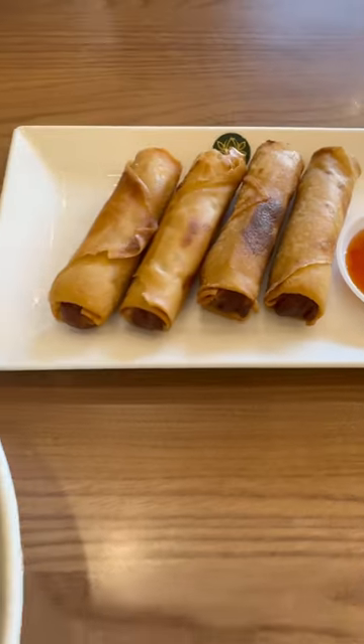And these spring rolls, damn, they look delicious. Hey guys, we're here at Golden Lotus in MacArthur's, trying out the beef pho. What do we think about this here today? Nice, deep, rich soup, beautiful spring roll.